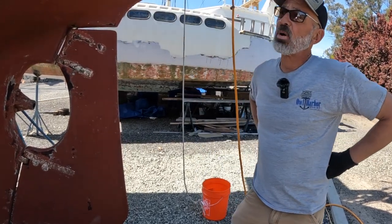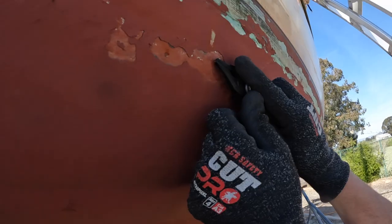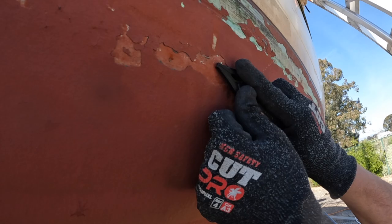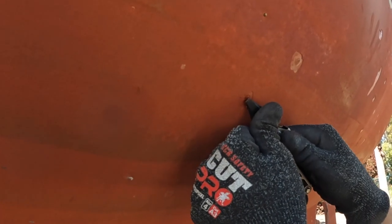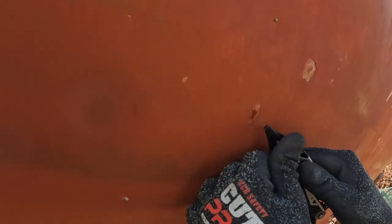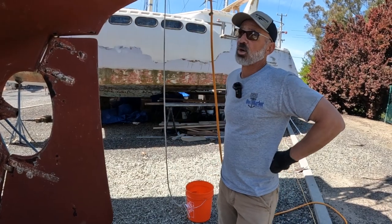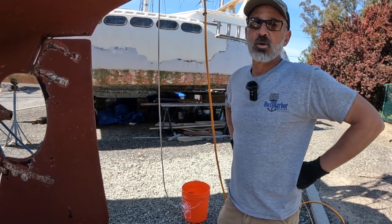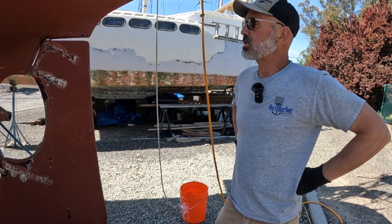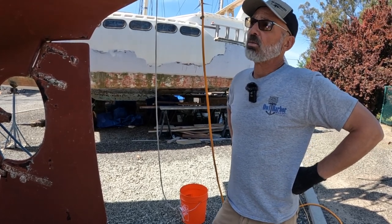I noticed some pop in the blisters - they really shine through when the sun's on the hull. The water seems to swell up when the sun gets on one side, then blisters appear as it cools. Cracking a couple, I'm probably going to have some blister work to do. It probably goes all the way to the barrier coat, so we'll take those on a case-by-case basis, but I want the yard guys to do the lion's share of removing the bottom paint, probably down to barrier coat.